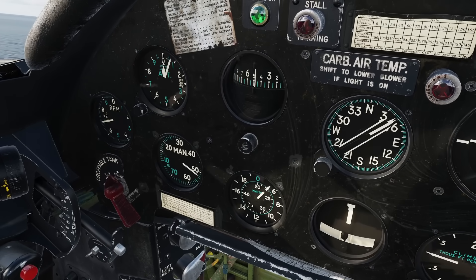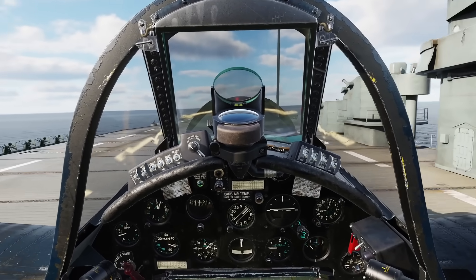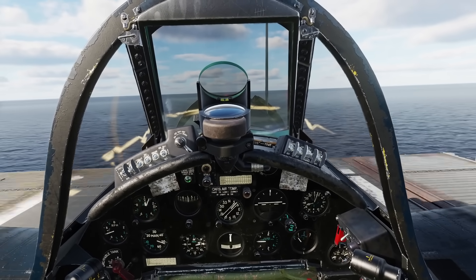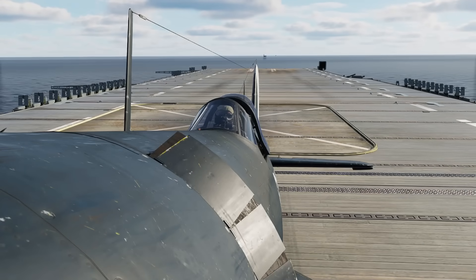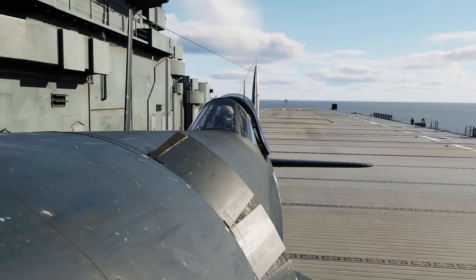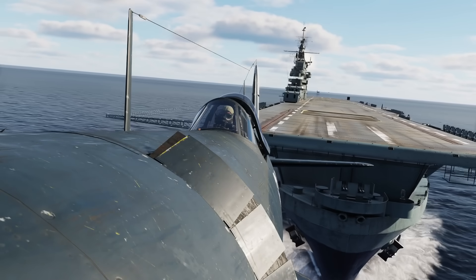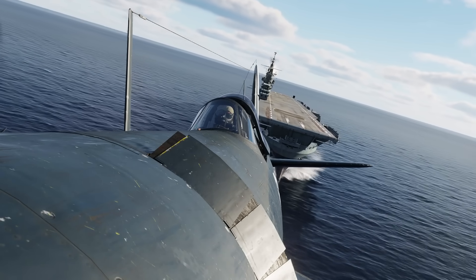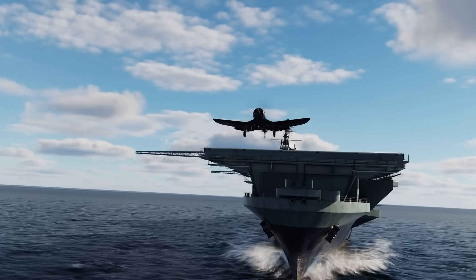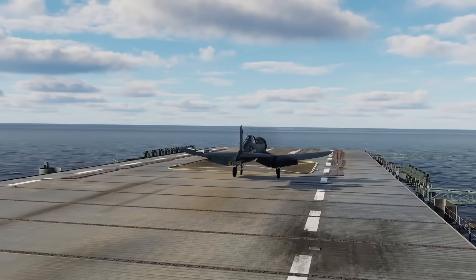Let go of the brakes and throttle up to 54 inches of manifold. Push the stick slightly forward to raise the tail as soon as possible. Remember, you have around 30–35 knots of wind over the deck, so the rudder will bite a lot sooner than on land. Some pilots raise the tail before even letting go of the brakes. Keep her straight — don't hit the island or the gun turrets with your wingtip. Then just before reaching the end of the deck, apply a tiny bit of back pressure on the stick. Not too much — you don't want an accelerated stall. If you're heavily loaded, the aircraft may very well settle below deck level, but don't worry, and especially don't try to fight it by pulling back on the stick — you'll just increase drag and make it worse.